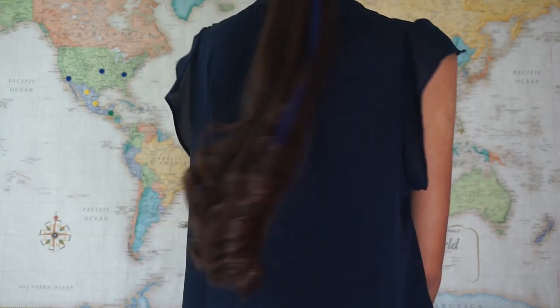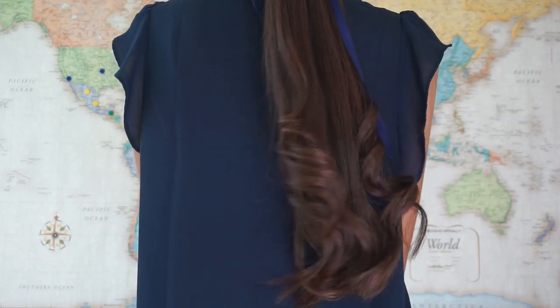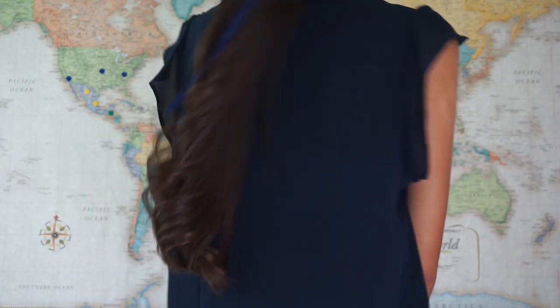So friends, those were just a couple of my fave super easy hairstyles I love to do for when I'm running late for church. I hope you enjoyed and that it became helpful to you.